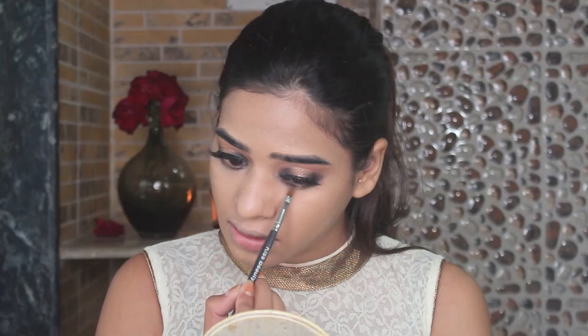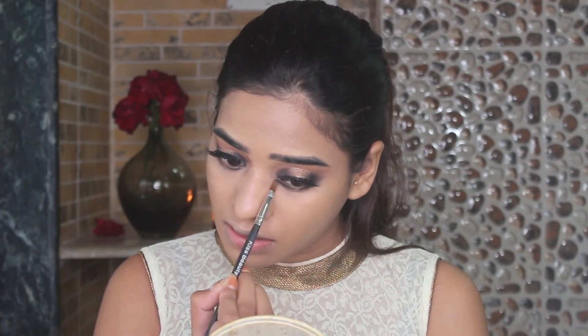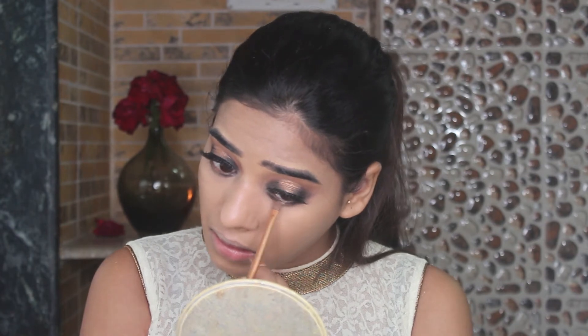I am going to set my concealer because it is necessary — it creases like hell! I am using this Mina Cosmetic Compact Powder to set it. It is so nice and lightweight and works well with this concealer. I am just setting my concealer area, not the rest of my face. Then I am going to do the exact same thing on my lower lash line to balance it out, and apply the shimmer shade there as well.